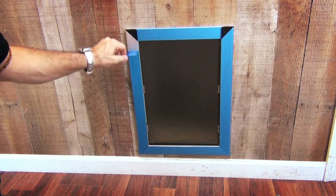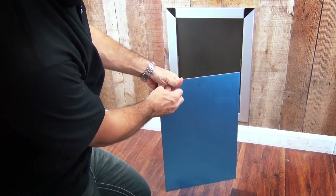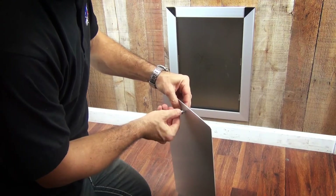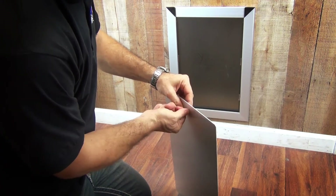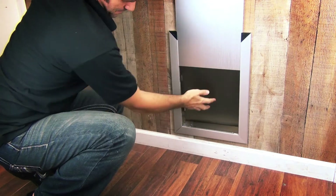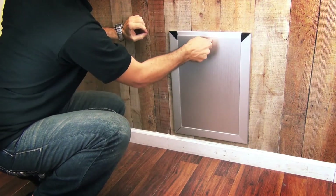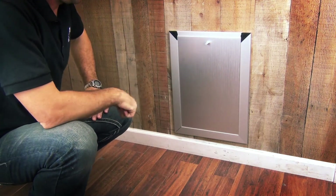Take off all of the blue plastic which protects the door from getting scratches. Also take off the plastic from the secured door. Install the doorknob by hand or using a screwdriver. Make sure the flaps are working properly. You can use the black locking mechanism clips to secure the door so you don't have any uninvited visitors in your house.